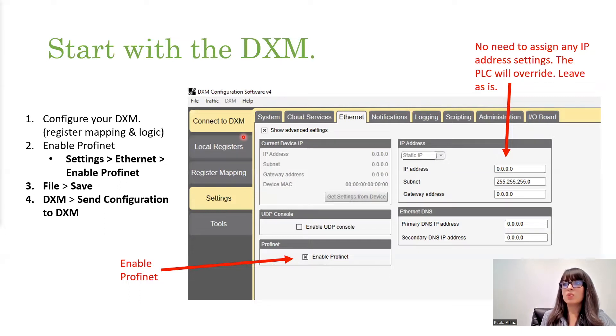I do recommend starting here. Once you've configured all of your register mapping and all of the logic that you want inside of the DXM — though if you're already working with a PLC, I recommend you do all of that there — you do need to do some register mapping. After you finish all of that, there's really only one step to setting up the settings in DXM configuration tool software. That's just going to be here under the settings tab — you'll have to click Enable Profinet. Then just go ahead and do File, Save, and hit the Send Configuration to DXM button. There's no need to change the IP address; the PLC will override anything, and changing it could cause a little bit of conflict. So just leave it all as it is.